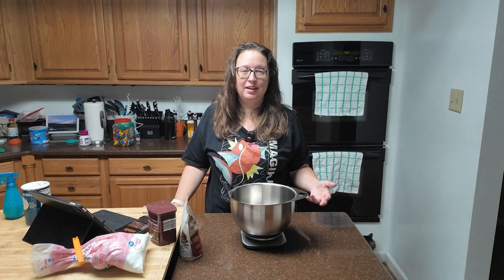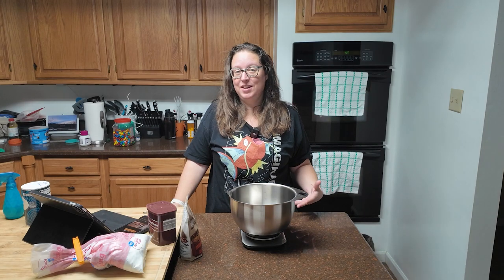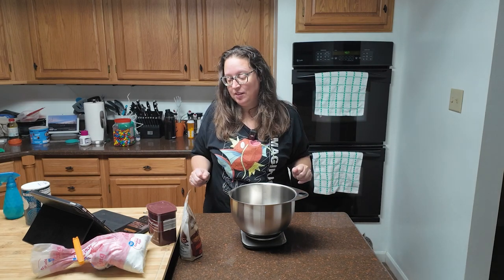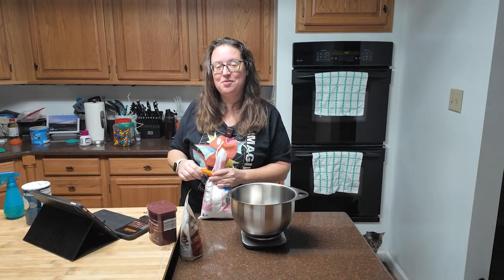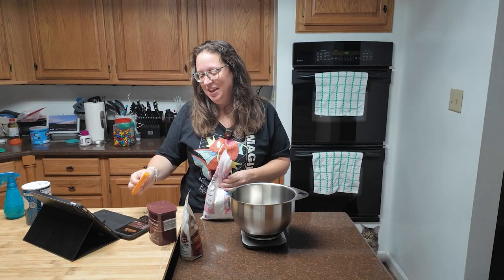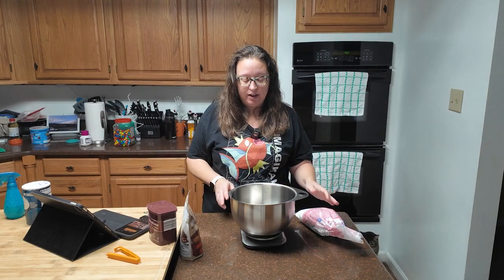I apologize for any pitiful meowing you may hear, because it is early in the morning and I am in the kitchen. The tuxedo cat thinks it's feeding time for his special breakfast, and he is very upset that it is not actually time for his special breakfast.